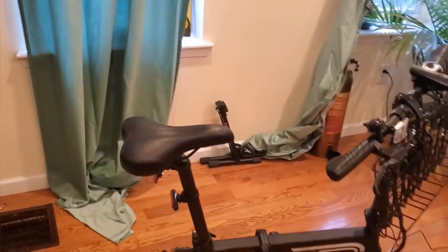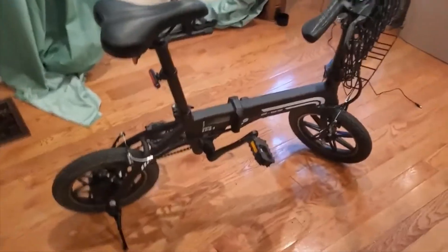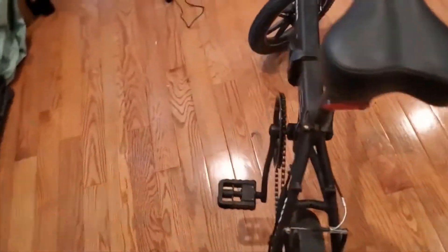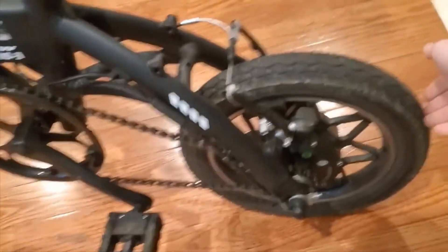It will go about 15 to 20 miles on a charge if you're just using the throttle alone and not pedaling whatsoever. If you're pedaling, anywhere from 30 to 35 miles on a single charge. The charge time takes about four and a half hours, and the top speed is limited to 15 miles per hour.